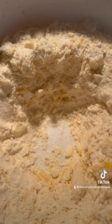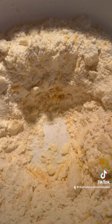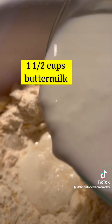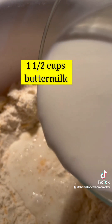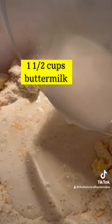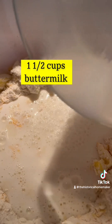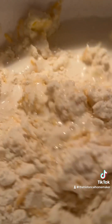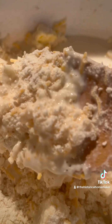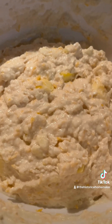Make a well in the center of your dough — this is where we're going to pour the buttermilk. Add in the buttermilk, then use a wooden spoon to mix the ingredients together really well. The dough looks perfect.